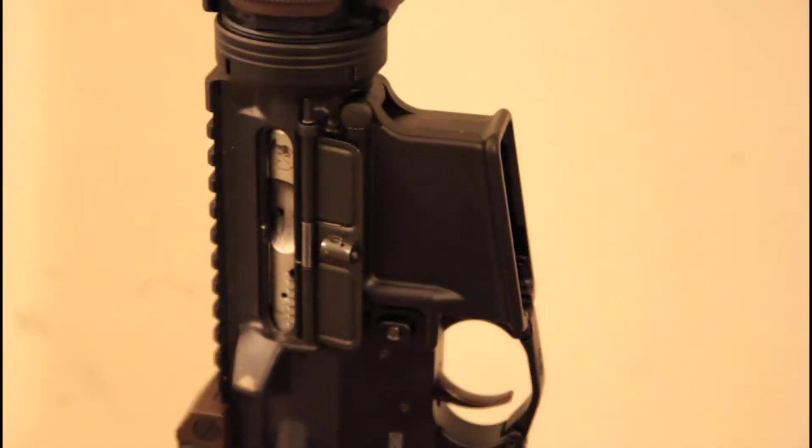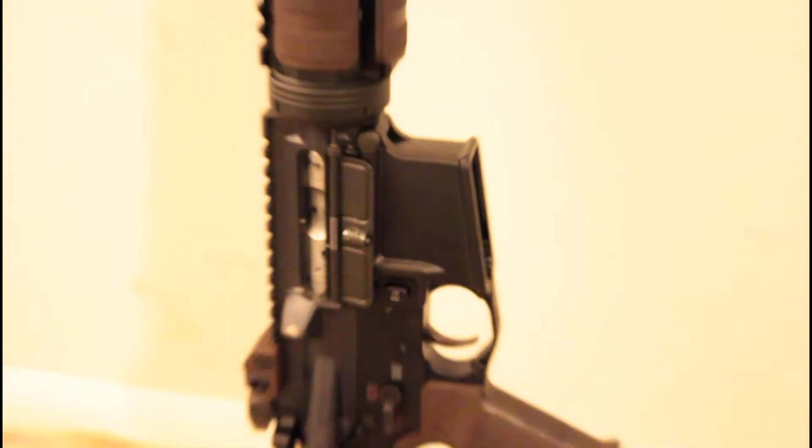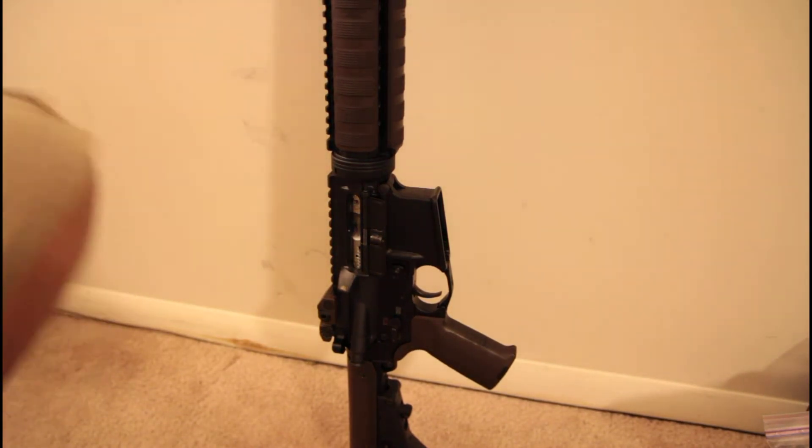And here we have an 18-inch Lothar Walther 5.56 Wylde barrel — or .223 Wylde barrel, whatever it's called.